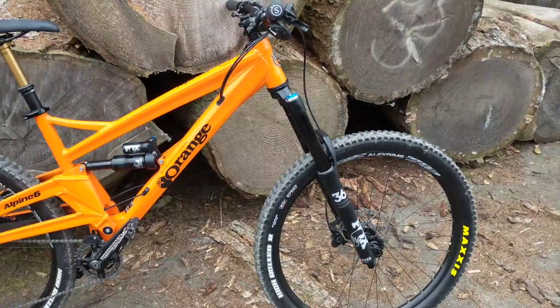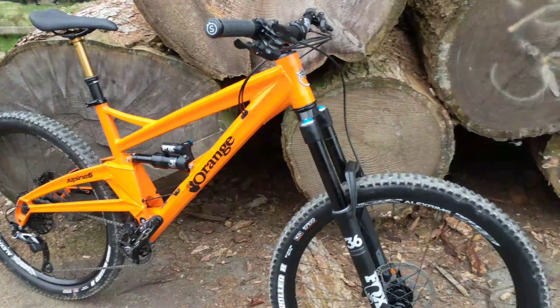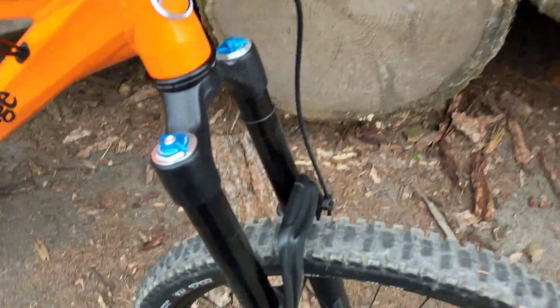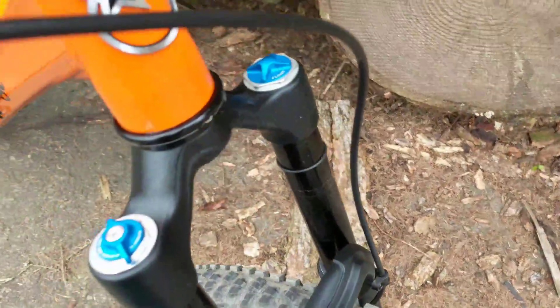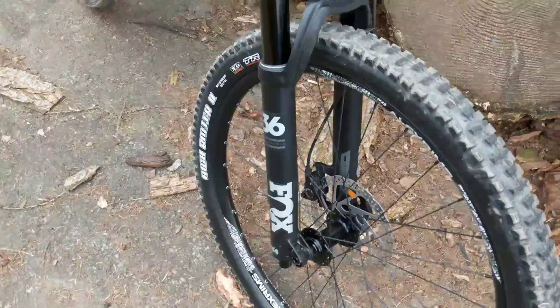The RockShox tends to be a bit smoother when you're doing slow speeds. The Fox 36, though, compared to a RockShox, has much better build quality. It just looks better finished — the paint and so on.